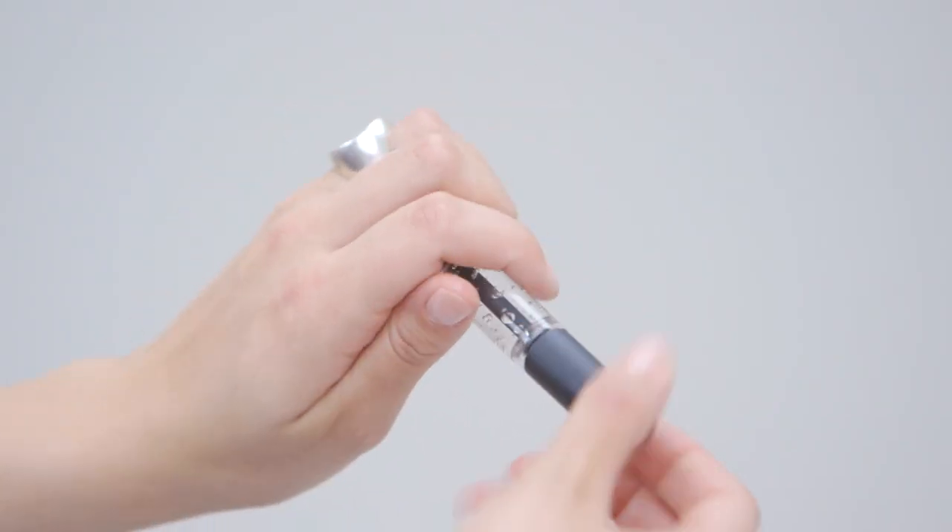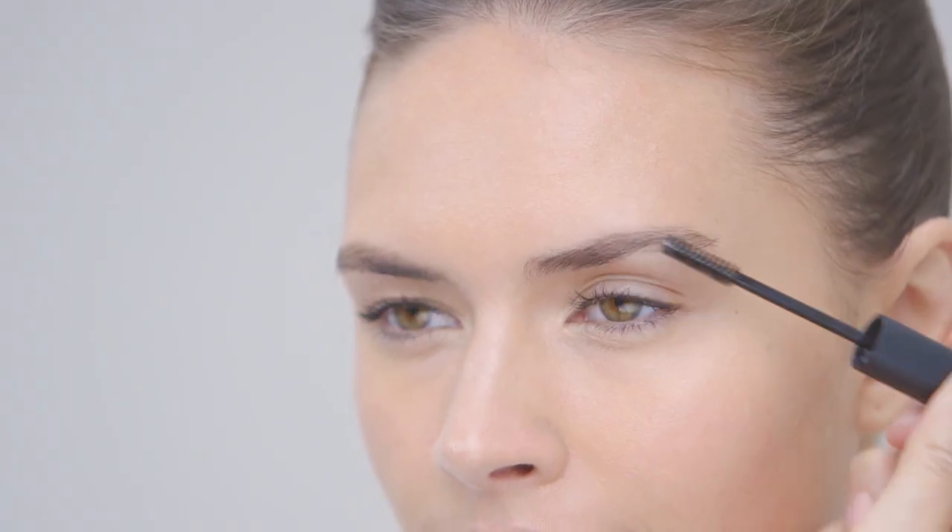To complete the eyes, we just want to frame the brows with a little bit of MAC Brow Set — a clear brow gel which will just keep them tidy and in place.